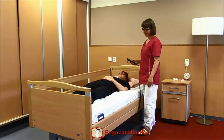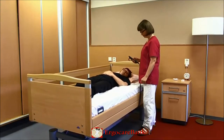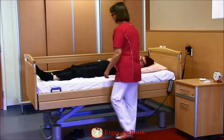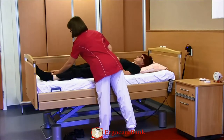The staff member raises the height of the bed. She then encourages Betty to bend up her leg, to turn her head and to lift her right arm across her body, to then roll over to her side.